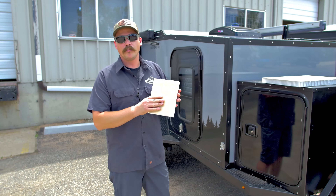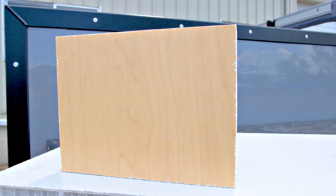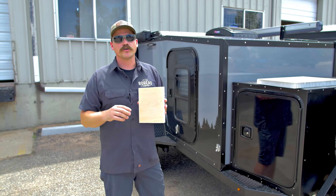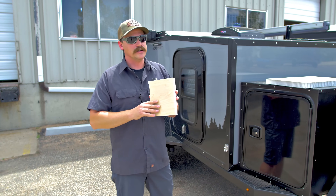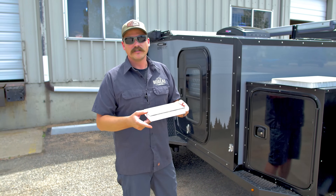On the other side of it, we have our maple panel. This is an FRP — fiberglass reinforced plastic. Again, this is not wood; not one sliver of wood in any of our campers. This is easily wiped down, washed of mud and dust and anything else. And it's going to be lighter and stronger than a typical plywood or aluminum system.